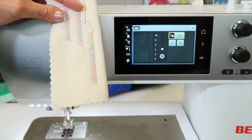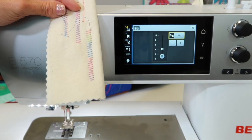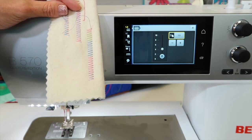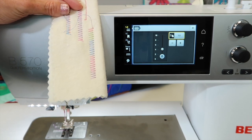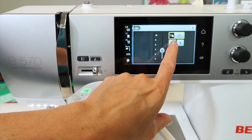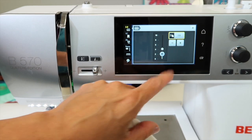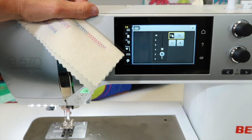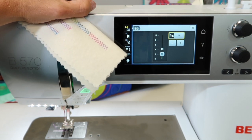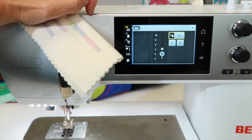Some of the things I do adjust my tension for: when I use metallic threads, when I use clear threads — because usually with clear thread I've got something more like a normal sewing thread in the bobbin but clear thread in my needle. That always requires me to reduce the tension about half the distance; I'll usually just go down to two and start there. Metallic thread is kind of the same thing — it's a little stronger than it pretends to be, so it will often pull bobbin thread up to the top.